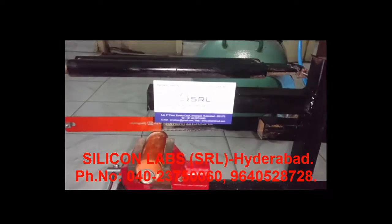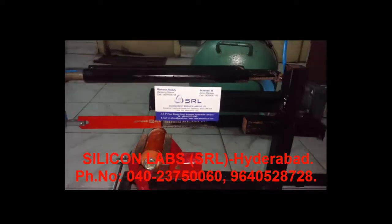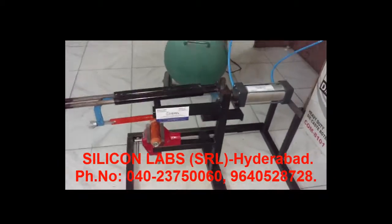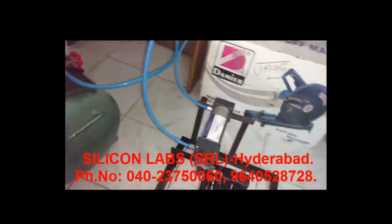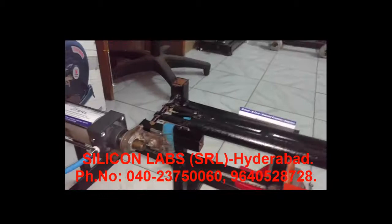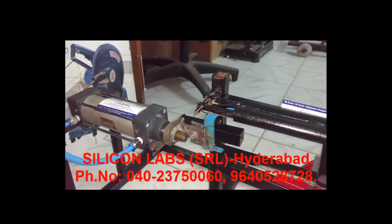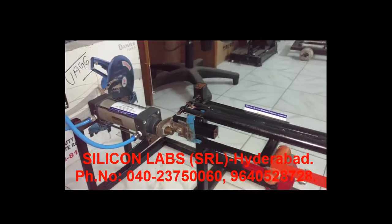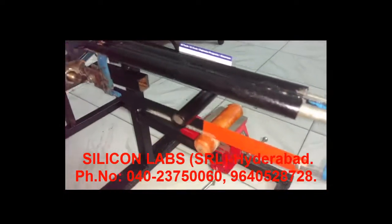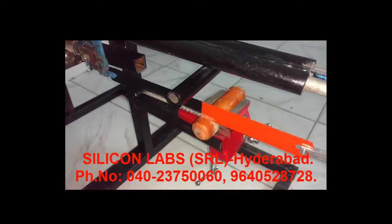Welcome to Silicon Research Labs. Here we are going to demonstrate the pneumatic hacksaw. In this pneumatic hacksaw, we have a pneumatic cylinder connected to the pneumatic shaft. With the help of this cylinder, we are going to make a two-one flow mechanism, which is a reciprocating mechanism, along with a vice and workpiece.